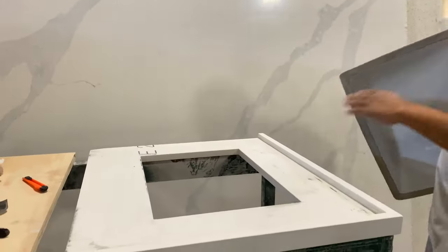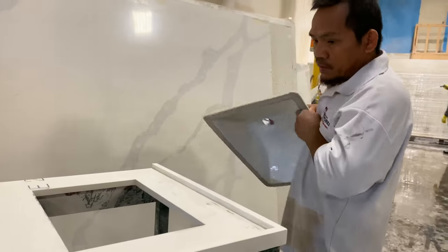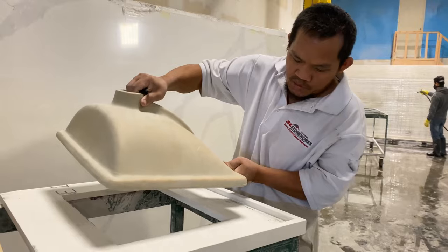All you need to do is clean it out here, around that area here. Let me set it up. Right now, you clean it up and put it on.